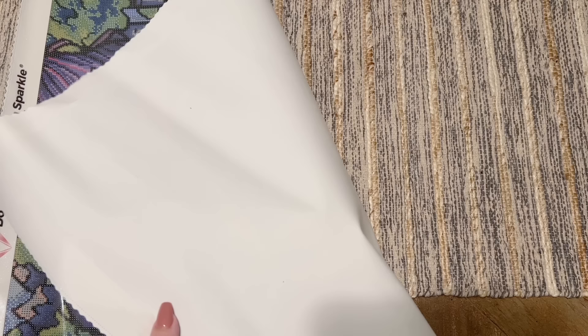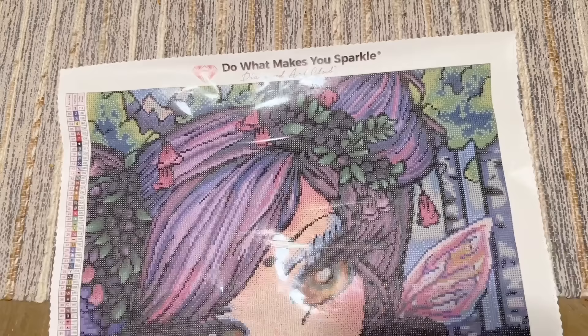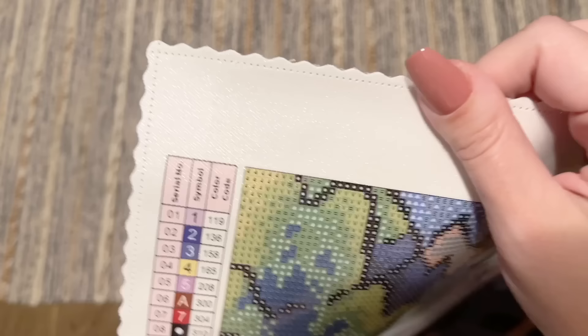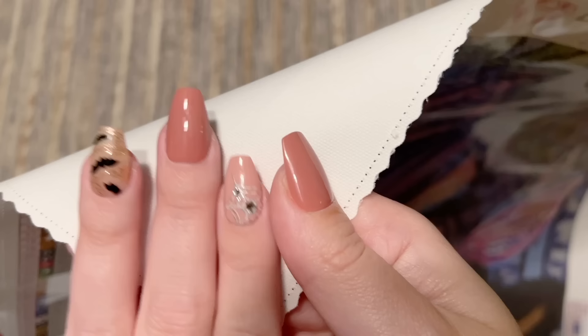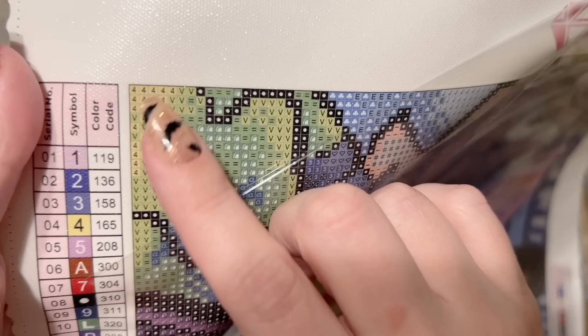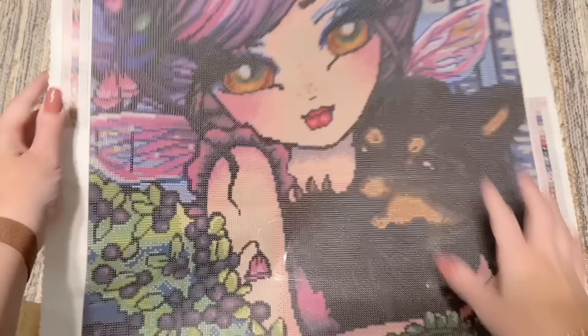Here's the canvas — you will sometimes see it rolling or curling like that; all you have to do is roll it backwards in the opposite direction and that will help it lay flat. Diamond Art Club canvases do have a self-flattening feature, so you can also just give it a little time and it will lay flat on its own. Up here at the top we have their branding — 'Do what makes you sparkle, Diamond Art Club.' The edges of the canvas are scalloped and poked so you shouldn't have to worry about any fraying. The back is a really plush and soft material, and the canvas itself is nice and thick. Diamond Art Club uses a poured glue on the canvas — it's quite sticky and really nice to work on.